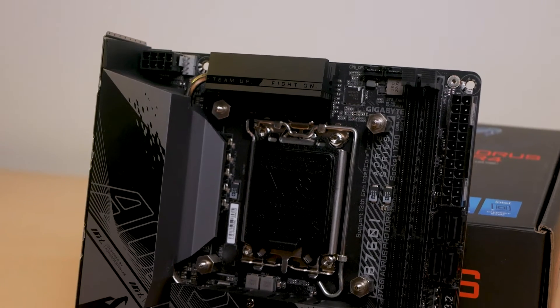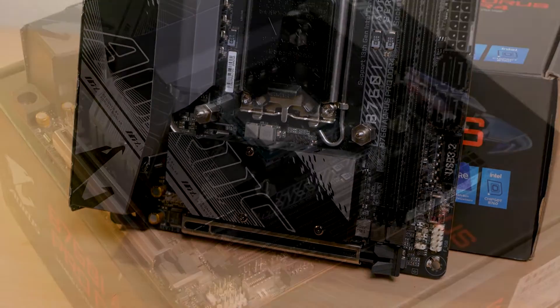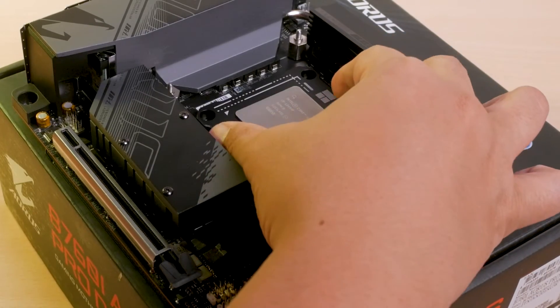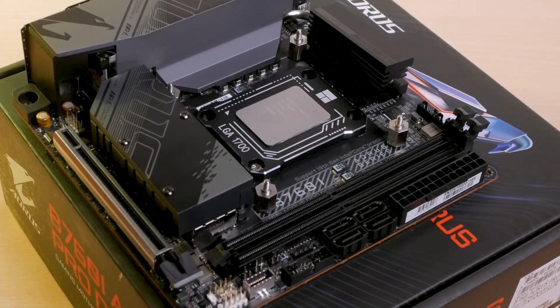A third M.2 slot would actually be nice, as ITX cases typically have limited space especially for SATA-based drives. The VRM on this board should be decent at best with its 8+1+1 solution featuring 90-amp power stages, which should theoretically be able to handle any CPU even with increased power limits.